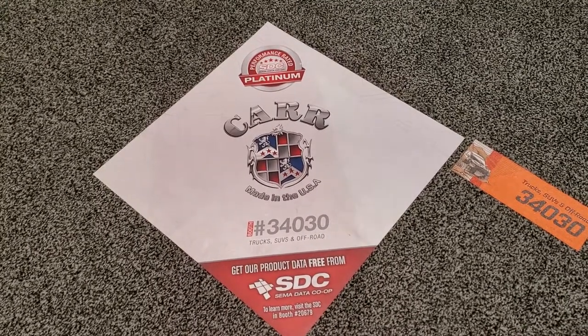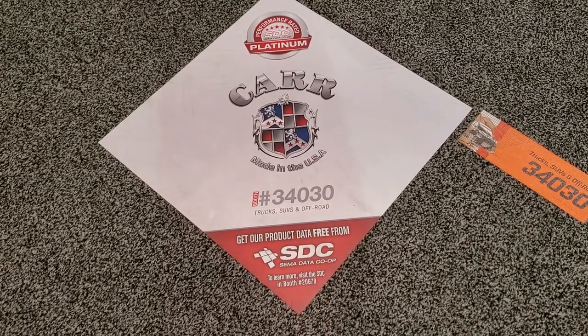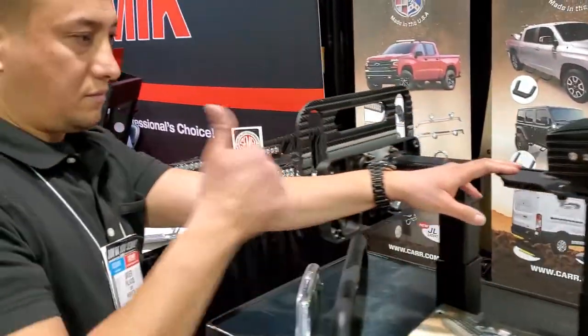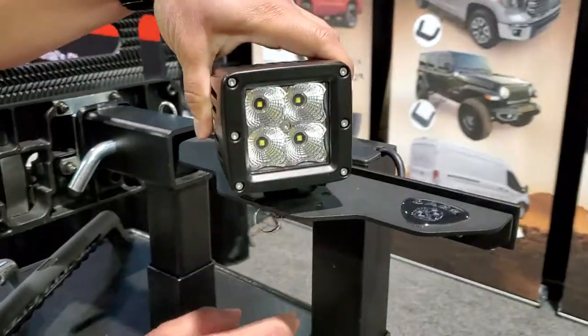Here we are at the 2019 SEMA show here in Las Vegas — this is our booth. Javier is going to do some demonstrating for us. This is a product that he designed: our Jail 180.